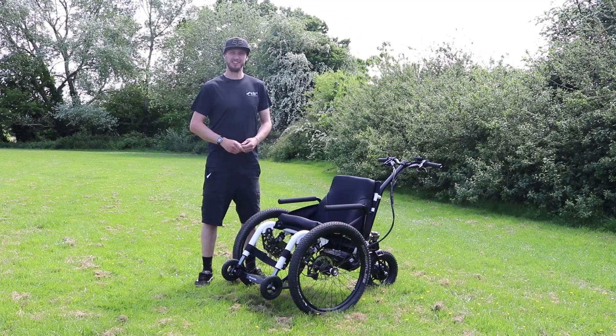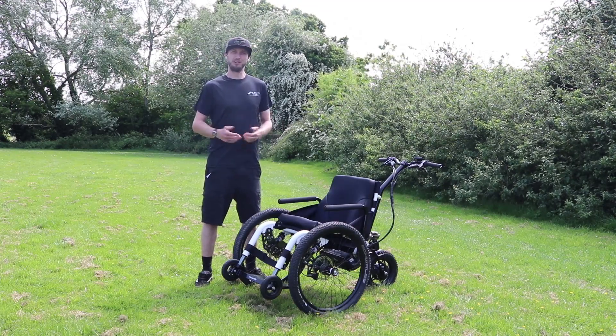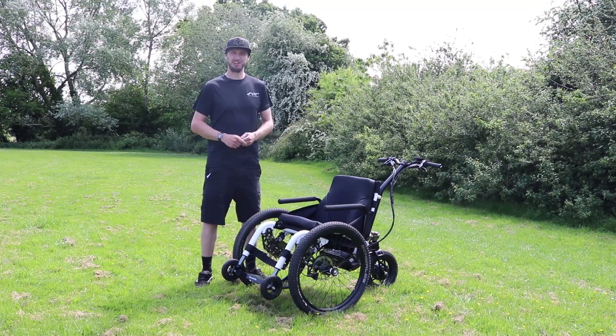Thanks for watching — that concludes this video about our MT E-Push. If you've got any questions, do get in touch through our website at mountaintrikes.com.